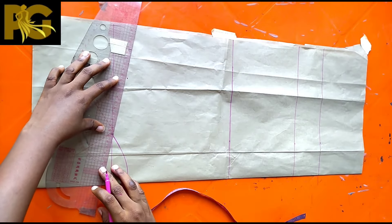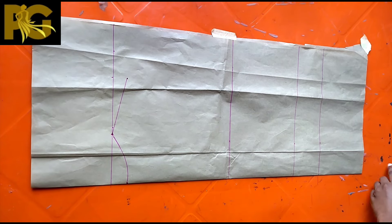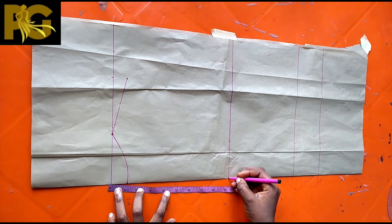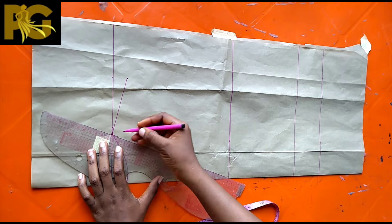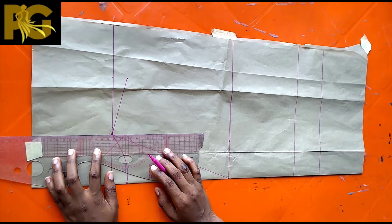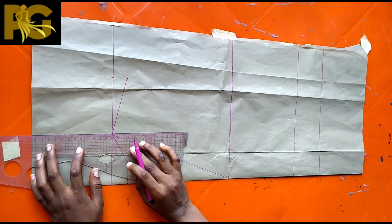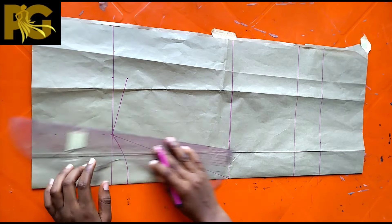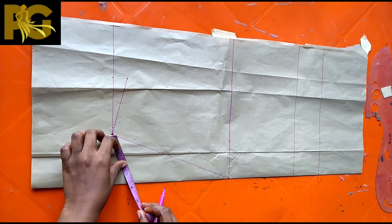Come down by one inch at that same point and connect to your neck width — this is the normal way we do basic bodices for both the front and the back. Now the next thing we're going to do is to mark the neck depth for the front. For me I'm using nine inches. Mark your nine-inch point — or whatever depth you want — and connect. At the neck width I'm going to rule a straight line upwards to serve as the base for the collar, using broken lines here.